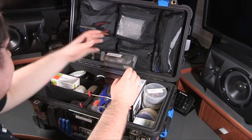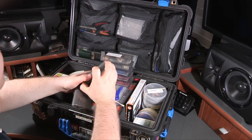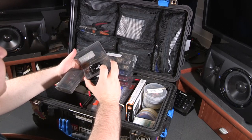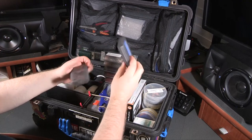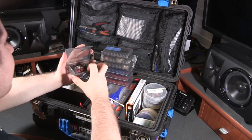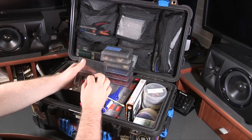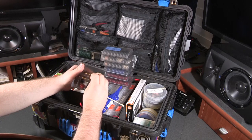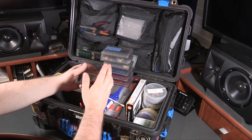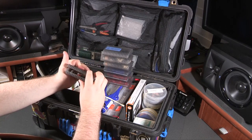In this case I have some violin mounts for DPA 4060s, which also work for a lot of different elements. Then I have a bag of little hair clips, which are really useful for cable managing wireless microphone cables, especially when you have all the transmitters out on a table — these can be really useful to keep those element cables nice and orderly.